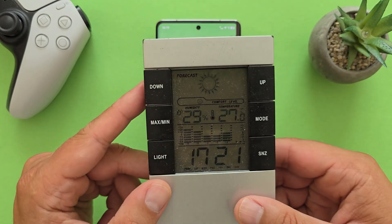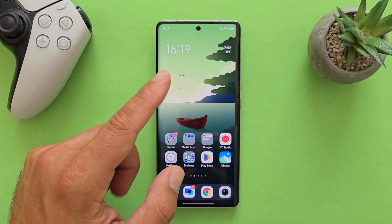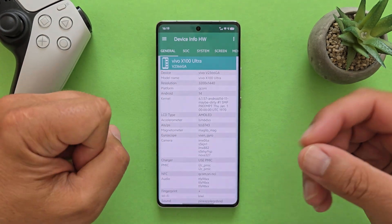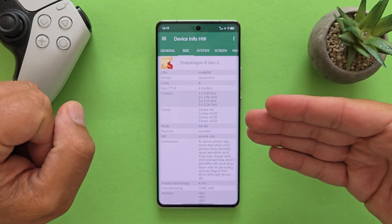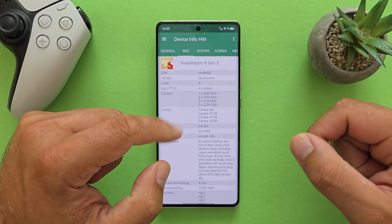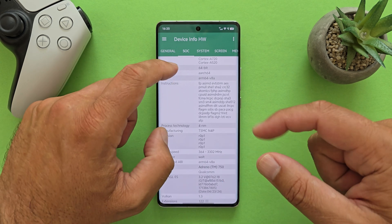Right now it is 27°C inside — I'm using AC because outside it's around 35°C — and the phone is measuring around 32-33°C right around the camera area. If you're new here, the Vivo X100 Ultra has a 200-megapixel zoom camera using a Samsung ISO sensor and a one-inch Sony 50MP main sensor. It uses the Snapdragon 8 Gen 3 — not the 8s Gen 3 — with 8 cores in a big-little four-cluster setup: one big core at 3.3GHz, two cores at almost 3GHz, three cores at 3.15GHz, and two cores at 2.26GHz — the Cortex-X4, A720, and A520.